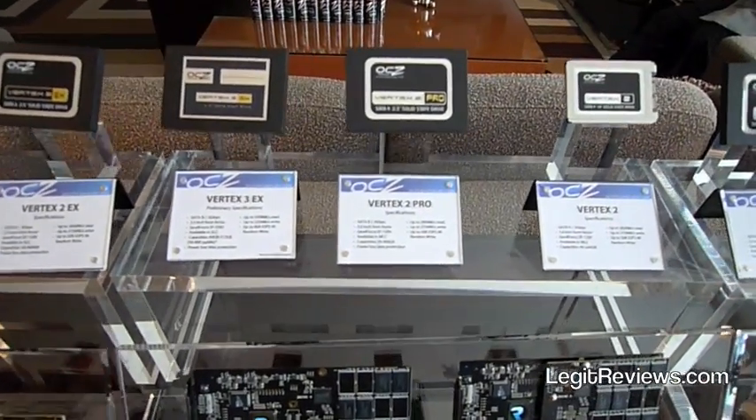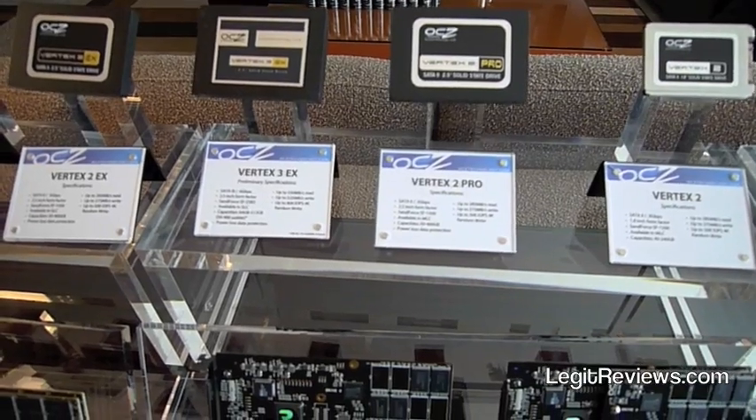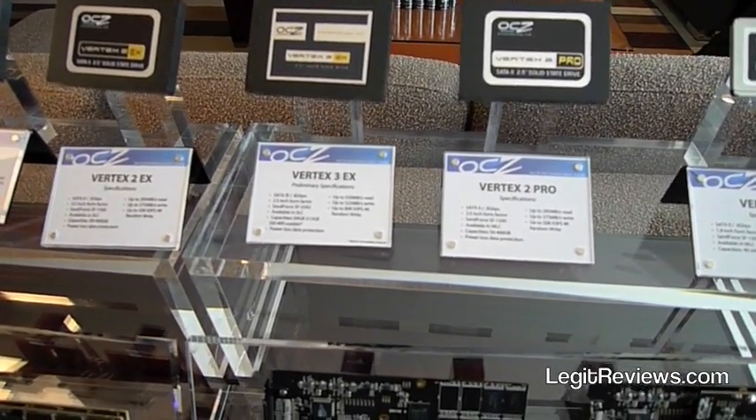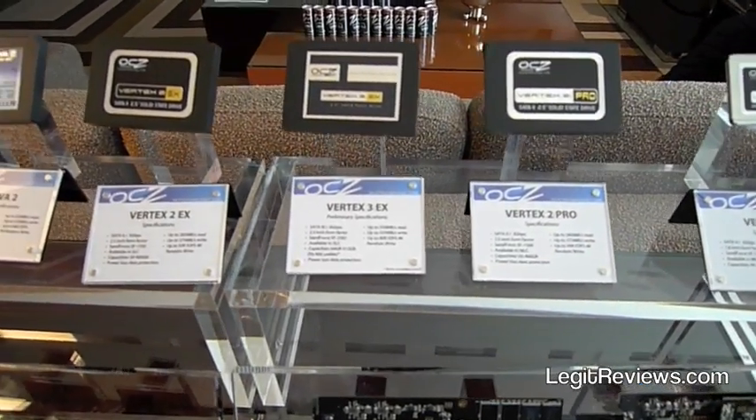The numbers are just awesome for a SATA drive. It's a SATA 3, with over 550 read and 525 write. And if you remember the previous generation drive, it did around 50,000 IOPs — this one does between 75,000 and 80,000 IOPs, so a big jump in performance.